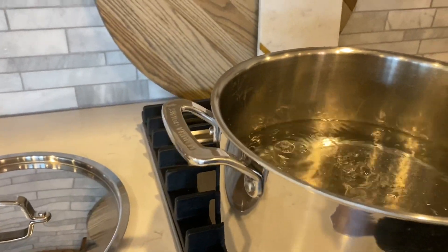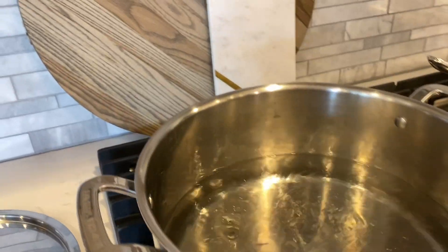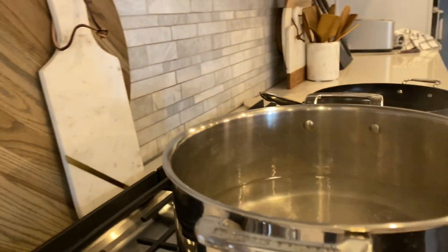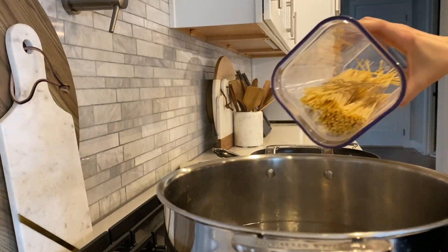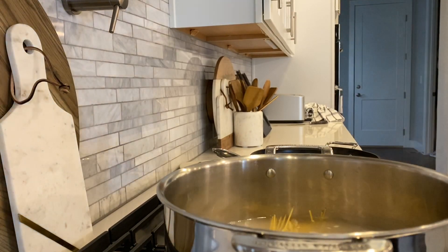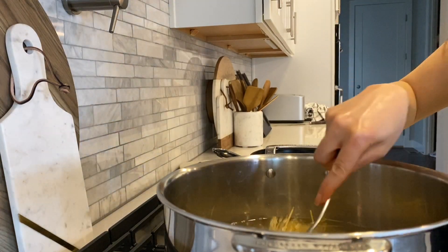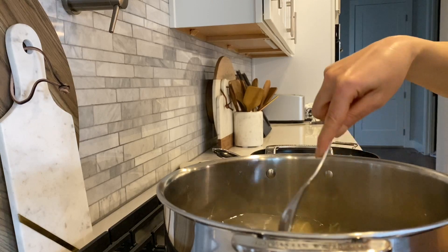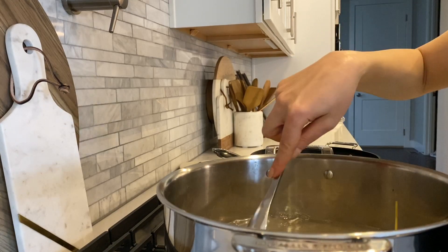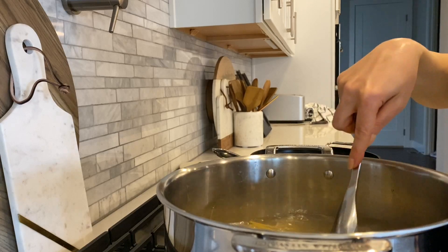I have a big pot of water boiling. I'm going to add some salt to this and then add the spaghetti. I'm using spaghetti today but you can use any type of pasta you like — it doesn't even have to be long pasta, it could be any shape or size. Let's get this going and then we'll start on the sauce as soon as this is just about ready.